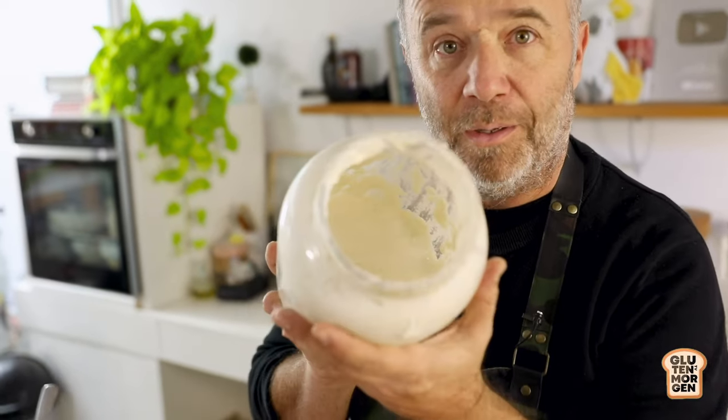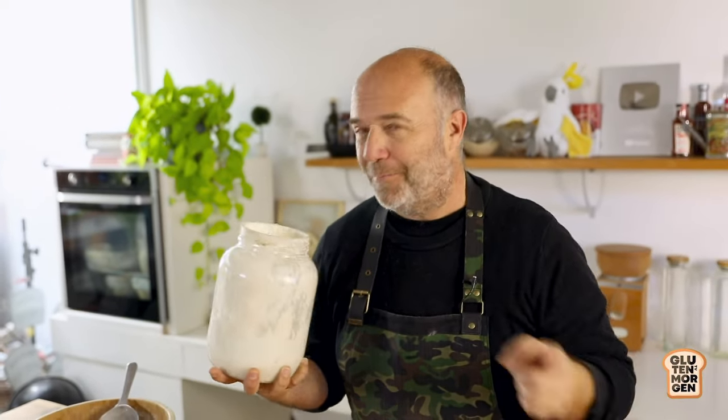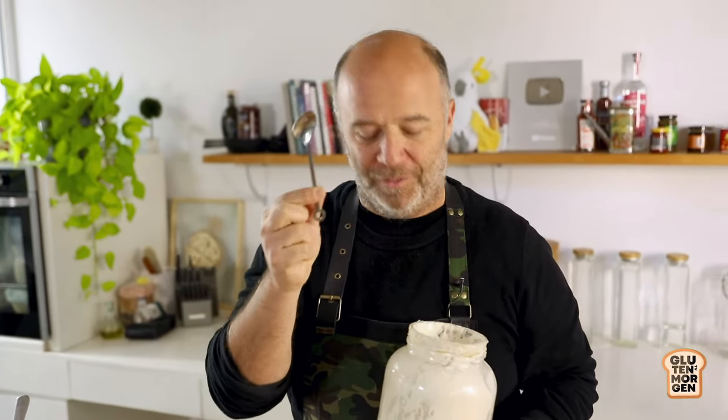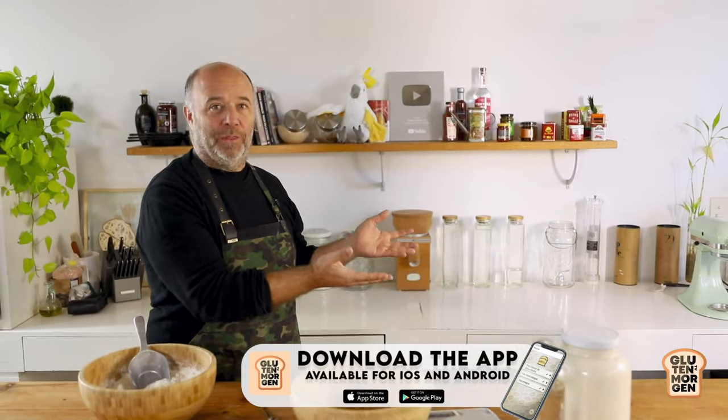We just need one ingredient: time. And time is money. The other ingredient that we need is our sourdough starter. I've been baking a lot today and I almost ran out, but that's not a problem because today we'll be using only one spoon, one little spoon of sourdough starter. The secret of this bread is giving it some time, a lot of time. I'll be starting it today and we'll finish it tomorrow, leaving it at room temperature with just a few folds.